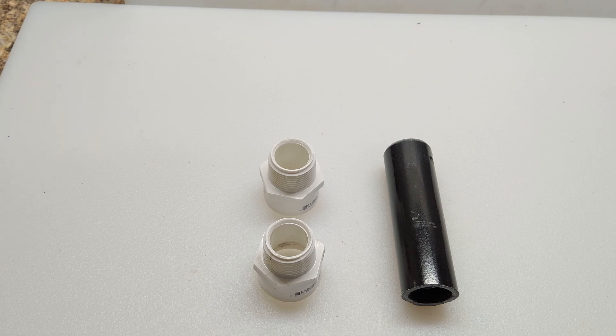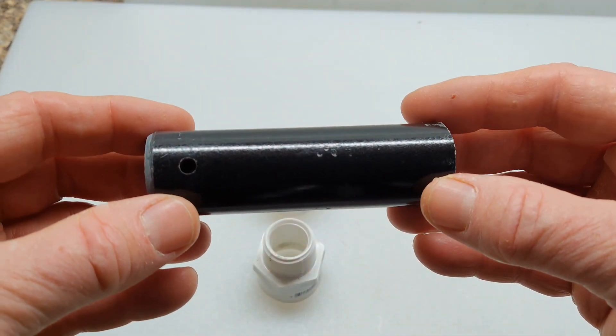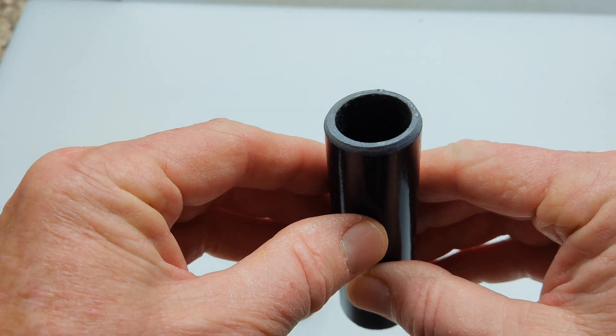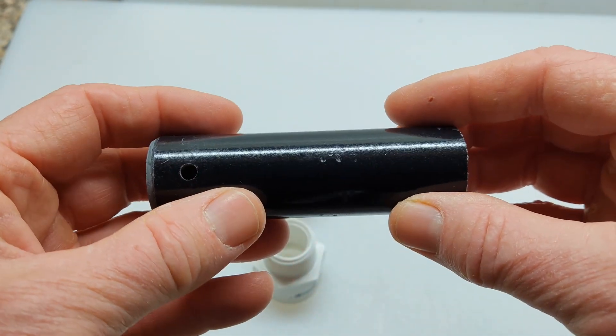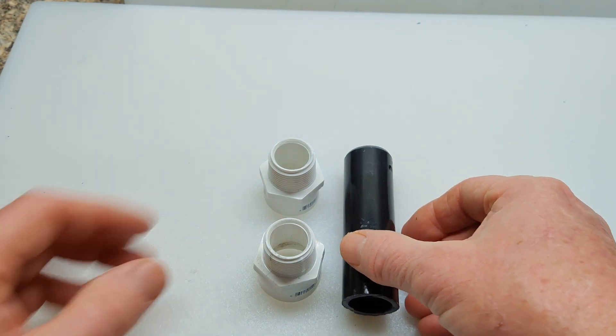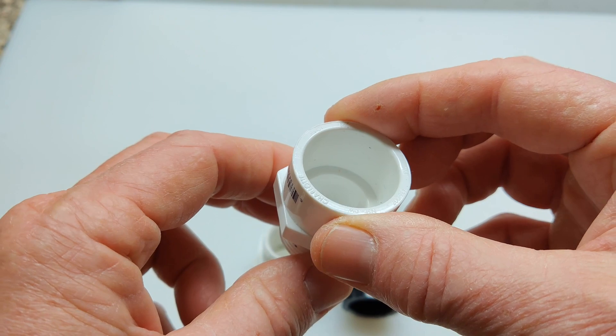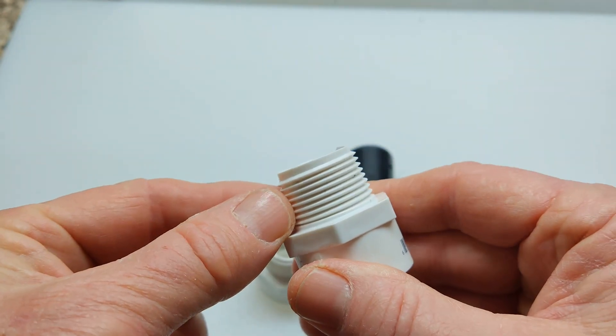This is how this project's going to begin and everything's going to build off it. This is a small section of a Minn Kota trolling motor shaft, and it's about one and one-eighth inches in diameter, which is pretty standard along the industry, and you're going to use this to size this three-quarter inch PVC slip fit and male threaded section.